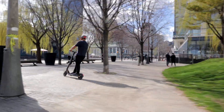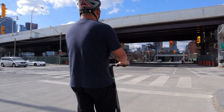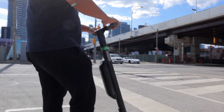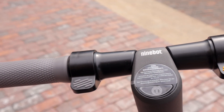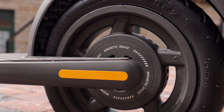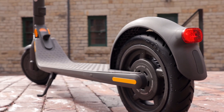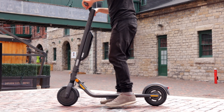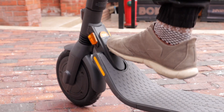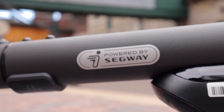Although I don't recommend going over curbs, as you can see right here, we managed to pull it off. On the E45, it comes equipped with a thumb brake which engages a front electric brake and a rear magnetic brake. In addition to that, you also have a rear friction brake by stomping on the rear fender. Its foldable, compact design makes it easy to store at home or at the office, so if you're limited in terms of storage, this is a great option for you.